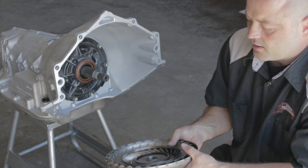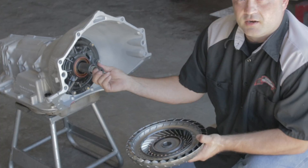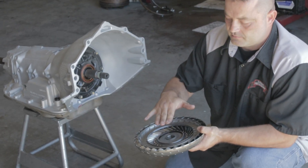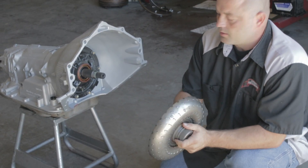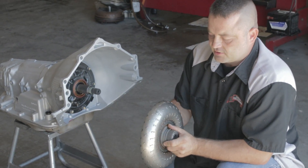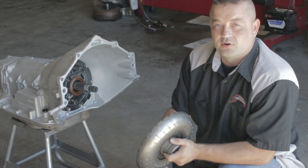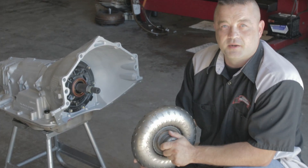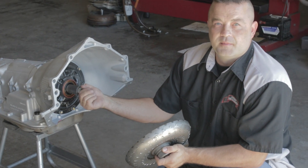Most converter builders are aware of the issues where you have tolerance stack-up between an aftermarket input shaft and a billet turbine hub. And sometimes that just occurs — you may get a converter that won't fit because you have a transmission from one vendor, a torque converter from another, and the fitment hasn't been tested.